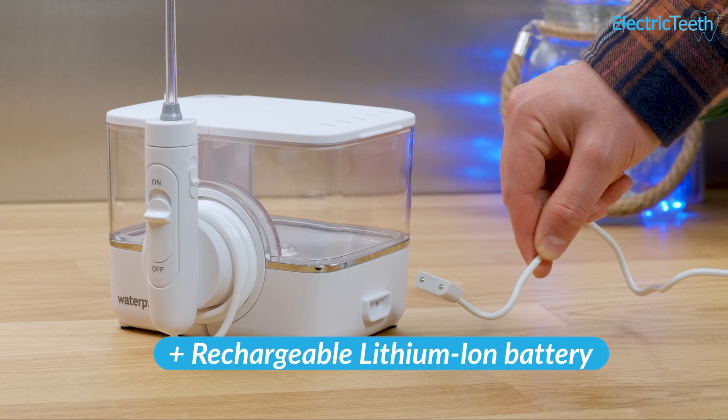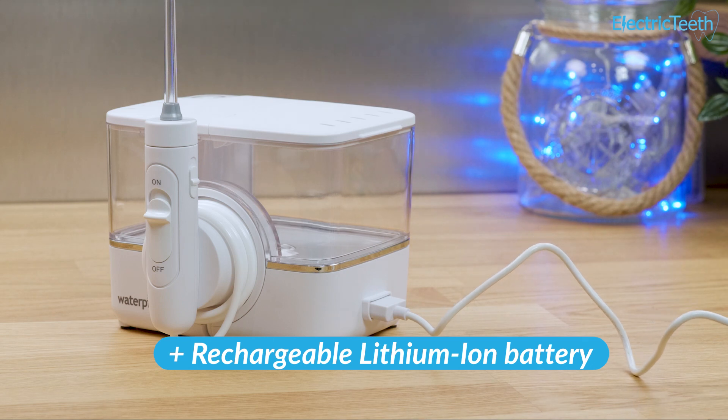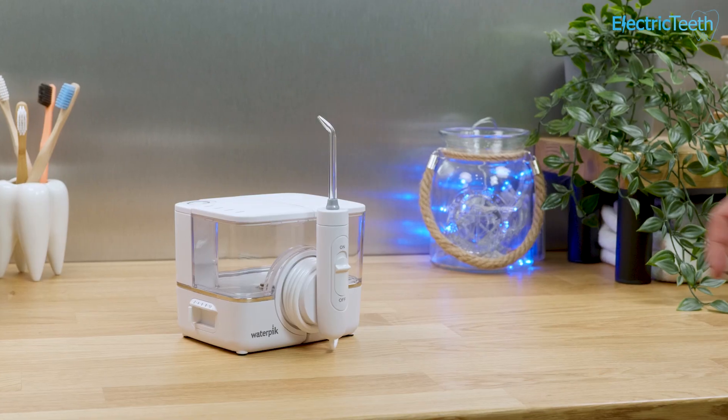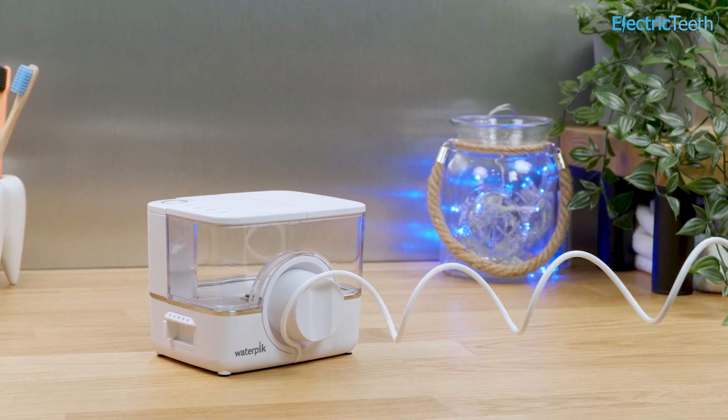The rechargeable lithium-ion battery is said to give up to 28 days of use, assuming 1-minute flossing sessions once a day. In my testing I achieved 30 minutes or 30 days. The LED ring around the power button on the unit will flash to let you know when the battery is low.